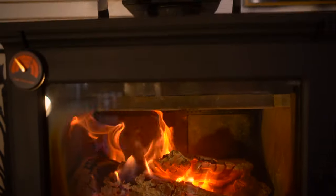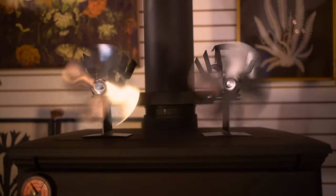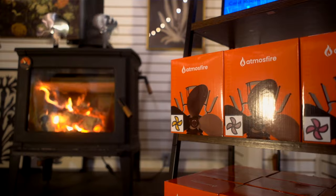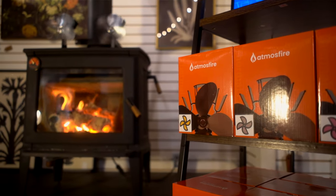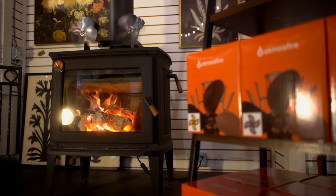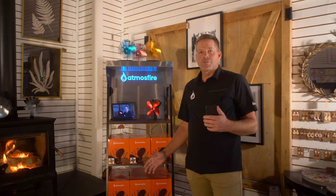We have eight thermal fans of different colors, but you'll get two of each color. We have gold, bronze, rose red, black, blue, red, silver, and gray. So those are our colors of our fans.